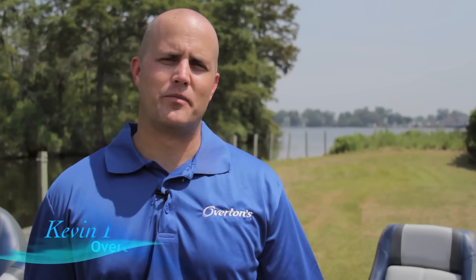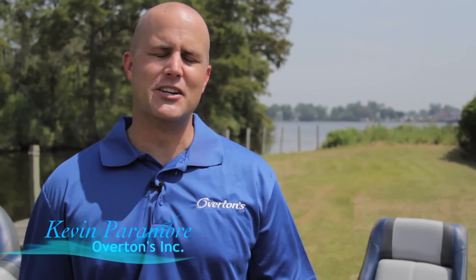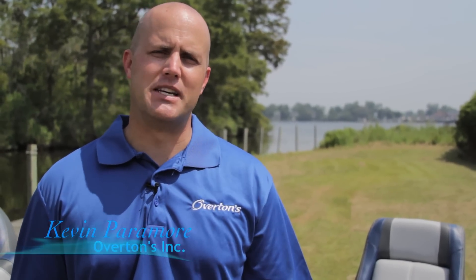Hey, I'm Kevin Paramore with Overton's. We're here to talk about the industry leader in boat seats and the many benefits of the ProElite series from Overton's.